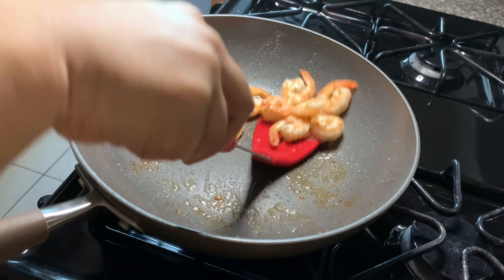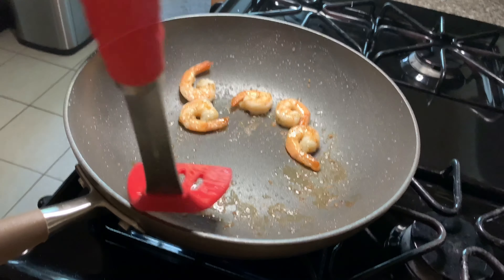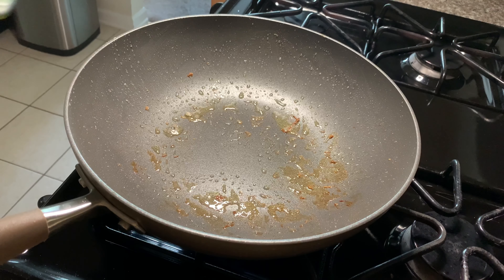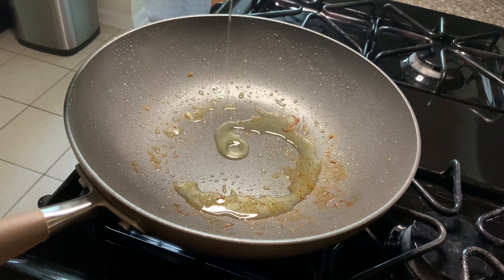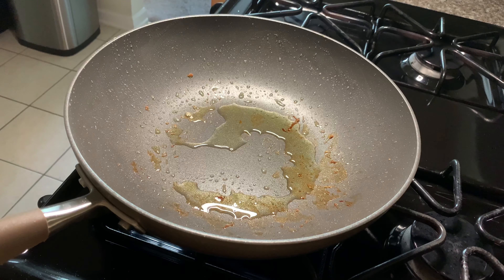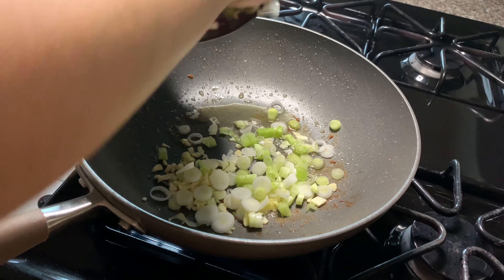The shrimp is cooked now and we'll take it out and set it aside to use later. Let's add a little bit more oil to the pan, around 2 teaspoons. We will add the white part of the green onions and the garlic to the oil and fry it for 2 to 3 minutes.